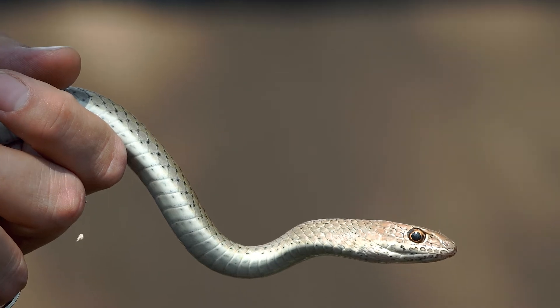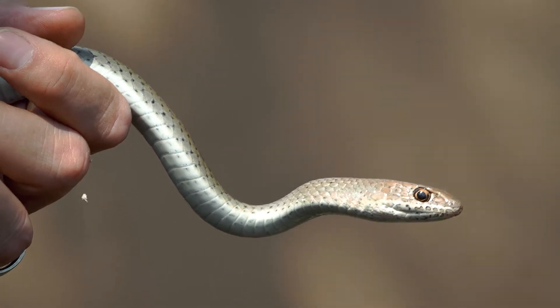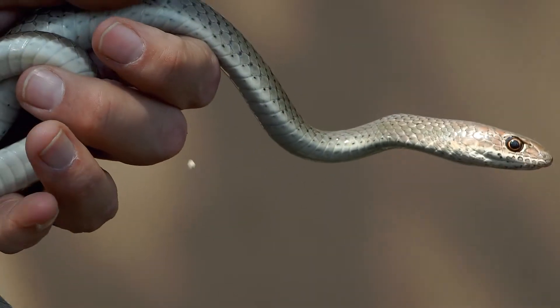This arguably is one of, if not the fastest snake in Africa, because one of the prey items they hunt for is dangerous snakes like mamba, puff adder, and cobras.